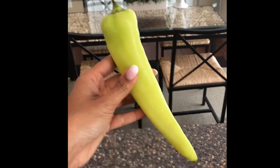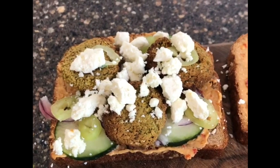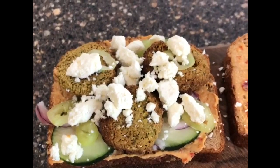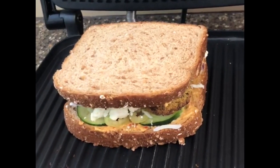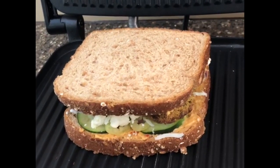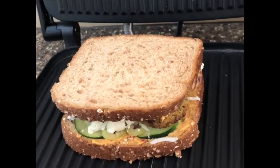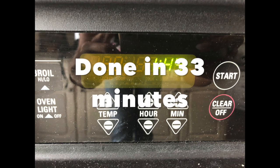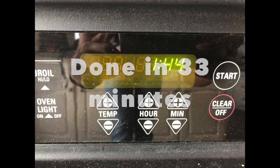I've gone ahead and put some Sabra supremely spicy hummus on the bread, and I've used cucumber, red onion, and some feta. If you want cheese to make it all stick together, go for it. For my husband, because he likes hot sandwiches, I throw this into the panini press and in a couple minutes it'll be ready. That was the semi-homemade way to make the falafel sandwich, and one day I will show you how to do it from scratch — but for now, back to work!